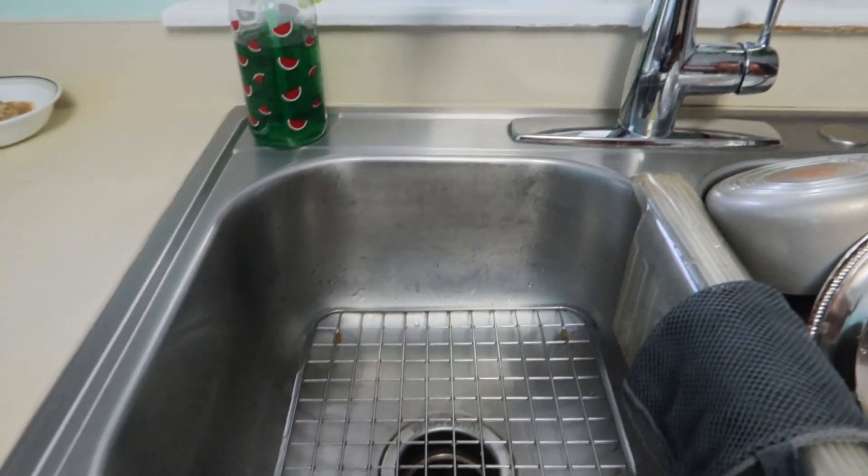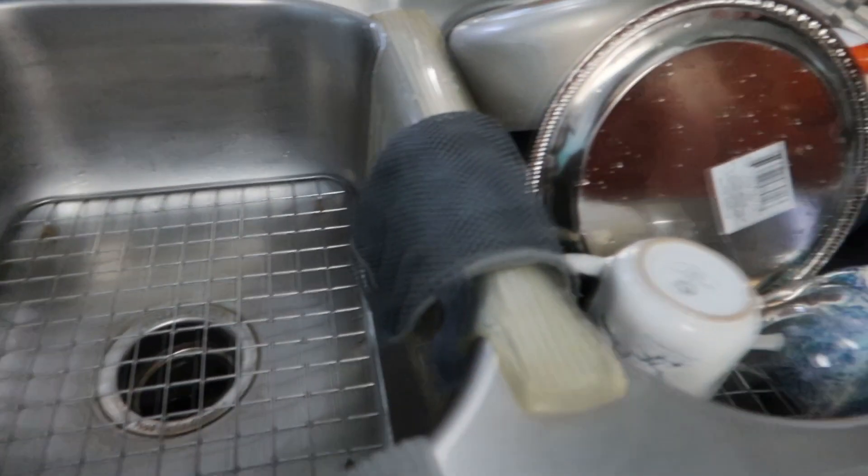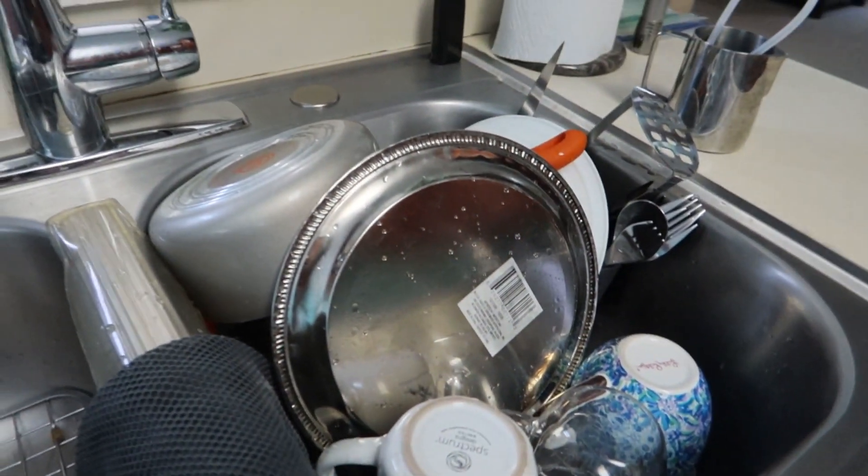A teraz wycieram zlew. And here is the finished result. Alright you guys, the dishes are clean and I hope you enjoyed this video.